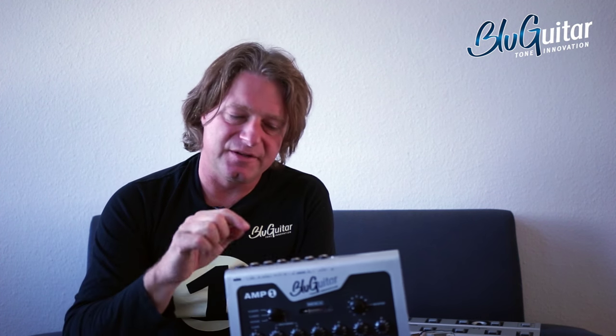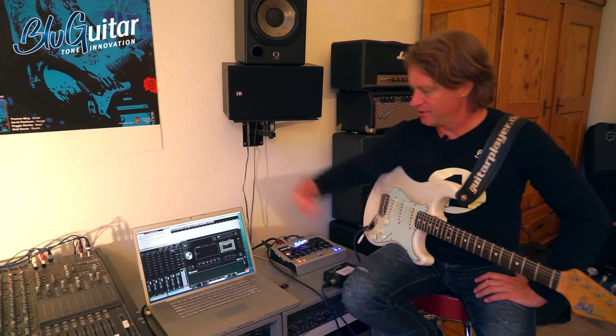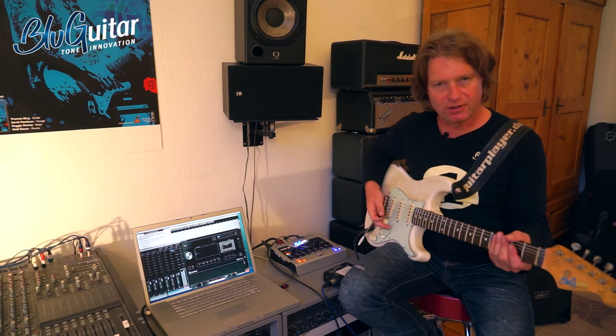But the easiest way is to hook this up to any full range speaker system, be happy, and it sounds really good. So now I'd like to compare the recording out of Amp1 with a mic'd up cabinet — which is my special cabinet with a special microphone that I have worked on for years to get a good tone — and some direct recording with some impulse responses. So first, this is the direct recording out.